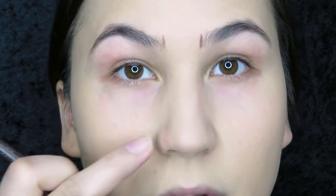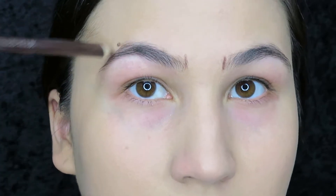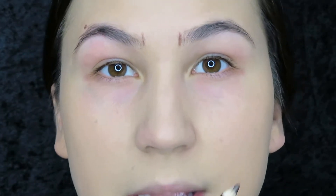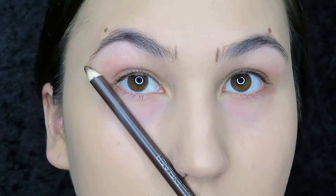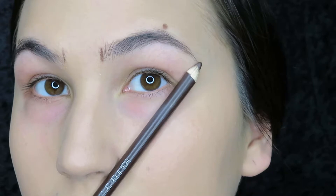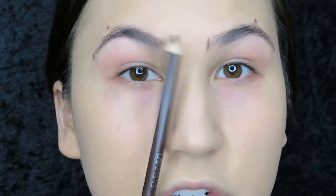And then for your arch, you go from the same dimple, go through your pupil, and that's where your arch should be. Same thing on the other side — you go through your pupil, and that's where your other arch should be. And then this is the only part where you use your nostrils as a guideline: the end of your eyebrows. You go from the end of your nostril to the corner of your eye, and that should lead you to the end of your eyebrow. So there you go — these points are where your eyebrows should begin, arch, and end.